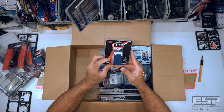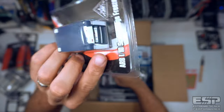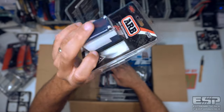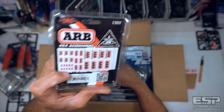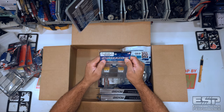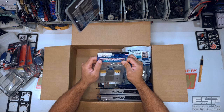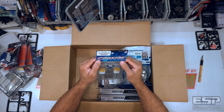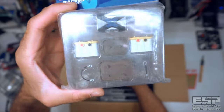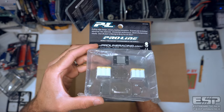Next up we've got another ARB 1/10 scale fridge freezer from RC4WD — these things are just awesome, a great scale accessory to have. Then we've got a ProLine Racing scale accessory assortment pack number six, still from TGN Distributing. This comes with the dry cell batteries, battery mounting hardware, and the power inverter. These have been out for quite a while, but ProLine makes some cool stuff.